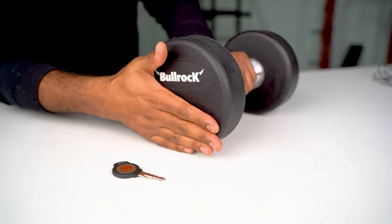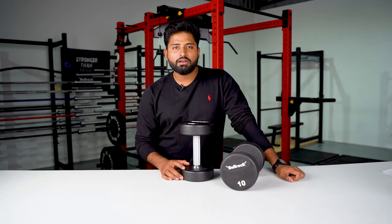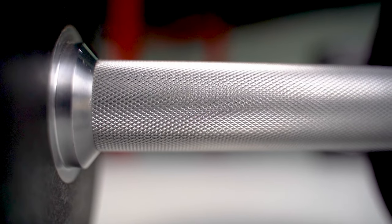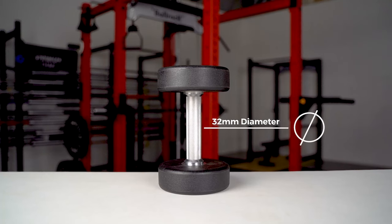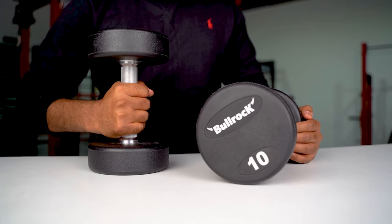The matte black finish of the dumbbell won't fade away with time. Also, the urethane material is odor free. The dumbbell has a fully knurled straight handle with a diameter of 32mm in grip, which gives you the desired grip for lifting.